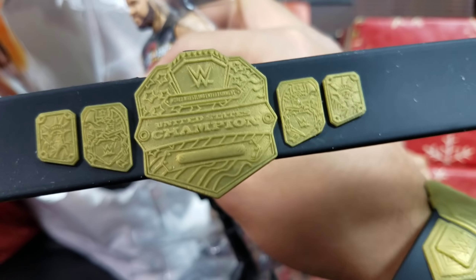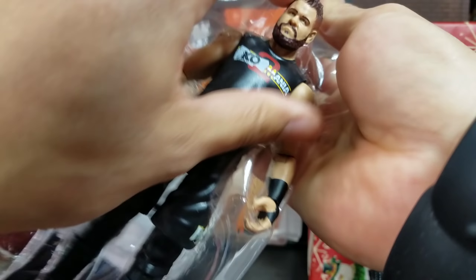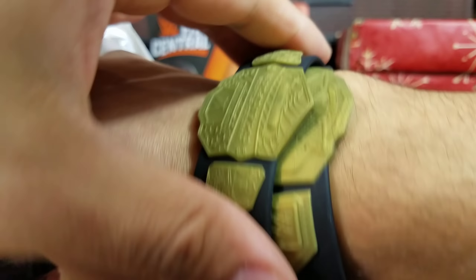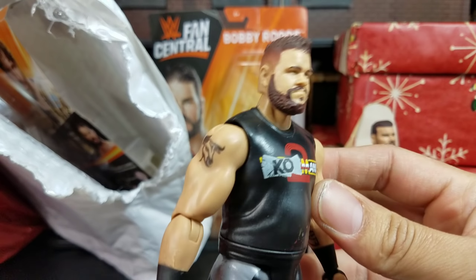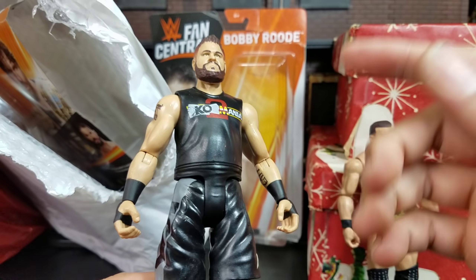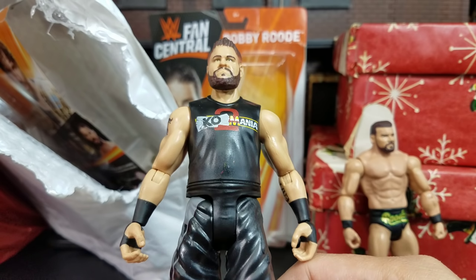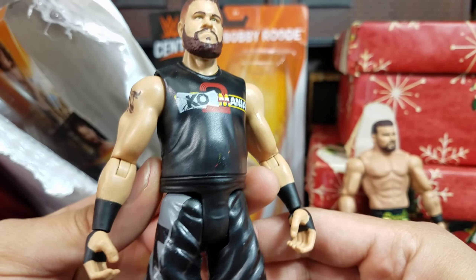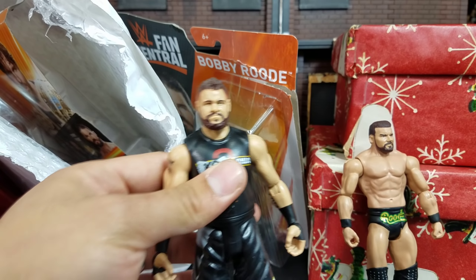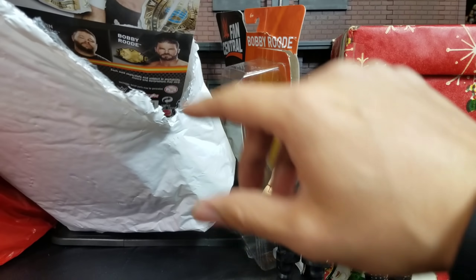Here is the US title right here. My biggest thing with it was the fact they didn't do the paint deco on the actual title itself — there's really no difference from the figure version except there's no paint on this one. Here's KO up front, back not much. Something about that basic figure ain't right — the man looks like he went on a Jenny Craig diet. Look how thin these basics are.